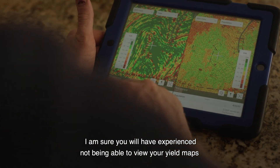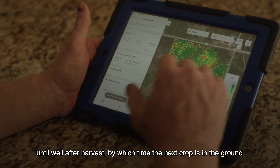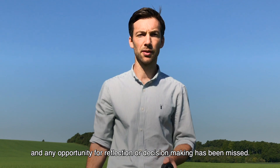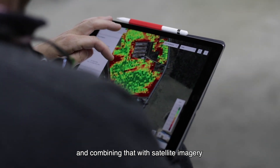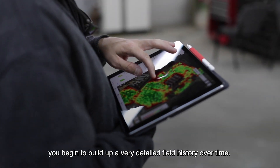I'm sure you will have experienced not being able to view your yield maps until well after harvest, by which time the next crop is in the ground and any opportunity for reflection or decision-making has been missed. FieldView solves that problem. By bringing in data across all your operations and combining that with satellite imagery, you begin to build up a very detailed field history over time.